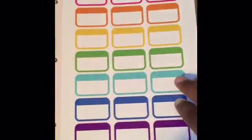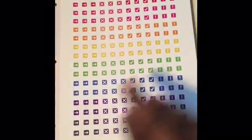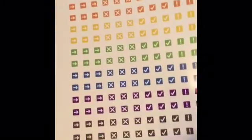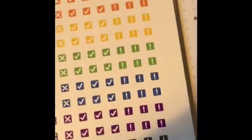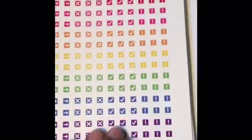This goes into my next kit — the bold starter kit, and I believe it's 20 pages. We've got some full box stickers, two pages of those, some half box stickers, more half boxes. It looks like they have asterisks on them — those are pretty. Some more half boxes, some little icons, I believe index markers, check marks — those are pretty cute. Some arrows in there too.